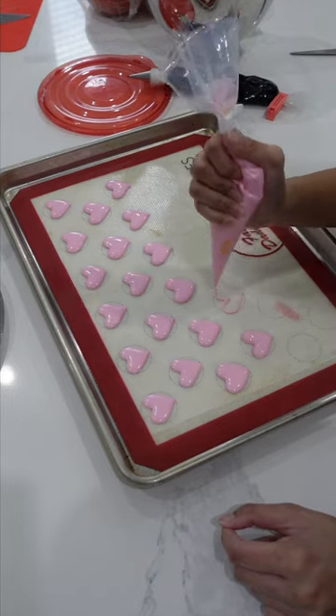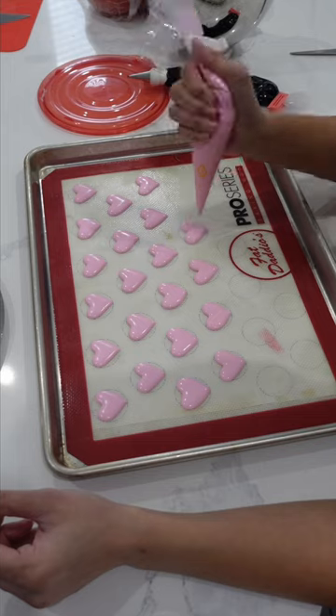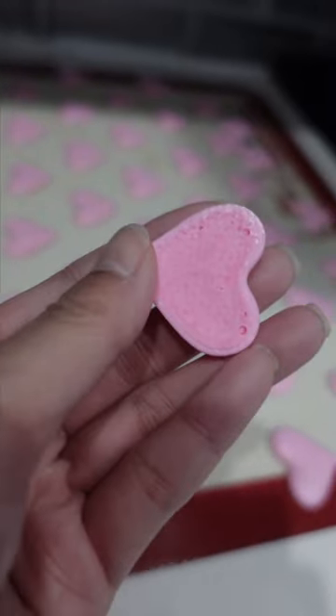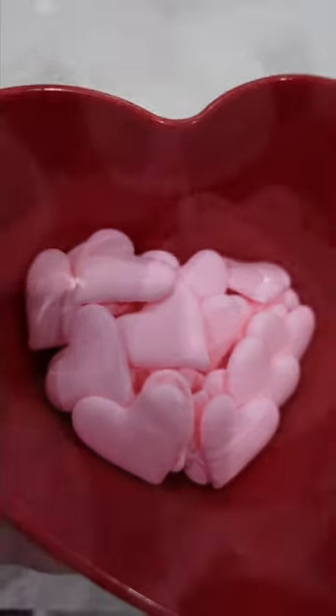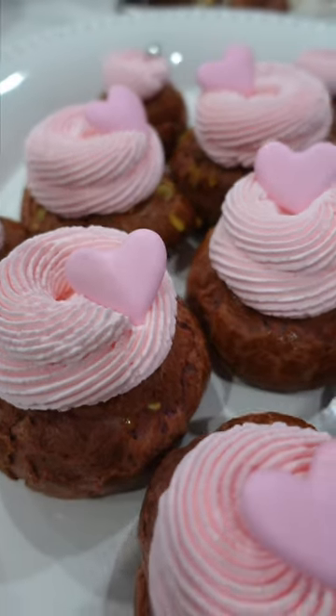I'm using a circular template at the back to help me make sure that these hearts look relatively equal. Here are the finished transfers. I place them in the oven at 175 degrees Fahrenheit for about 15 minutes — they harden up perfectly. I can save these now for the rest of the month, and then I place them on these beautiful Valentine's Day cream puffs.